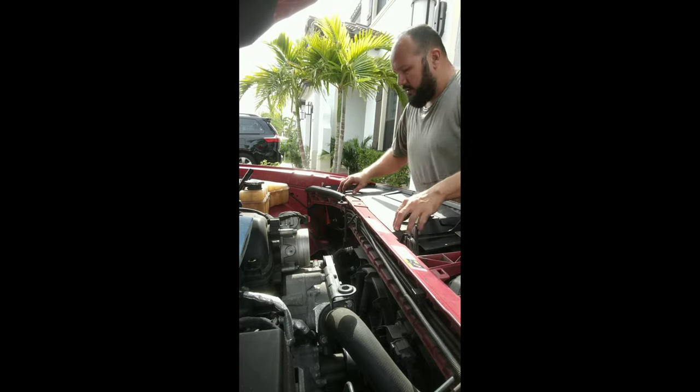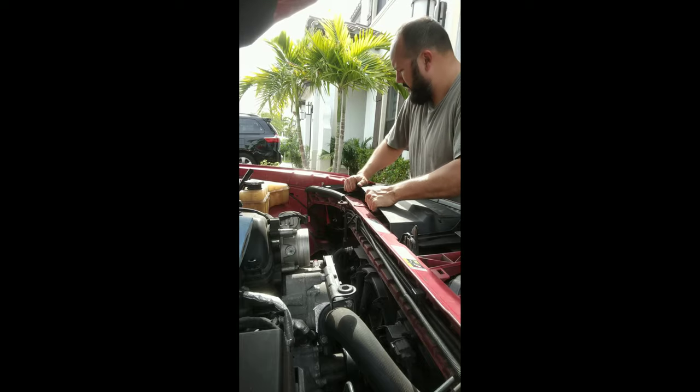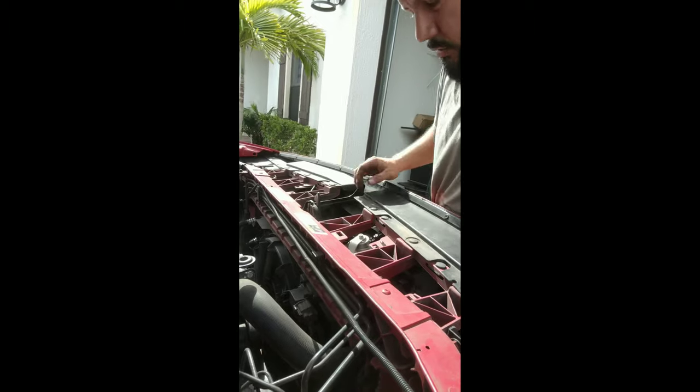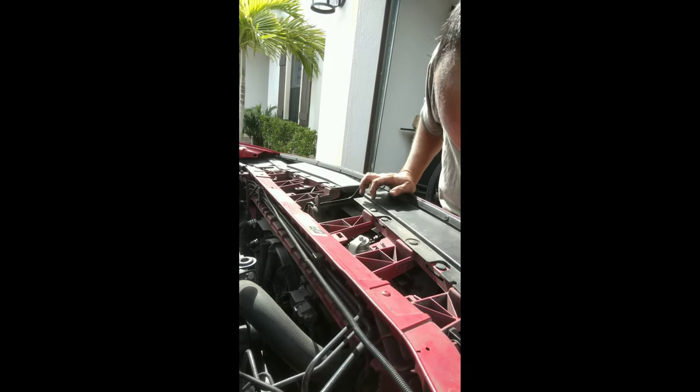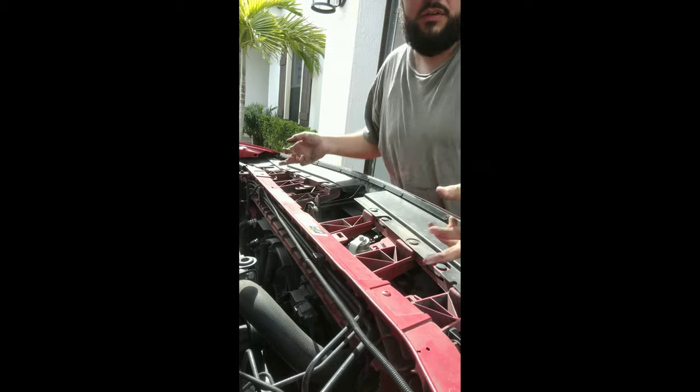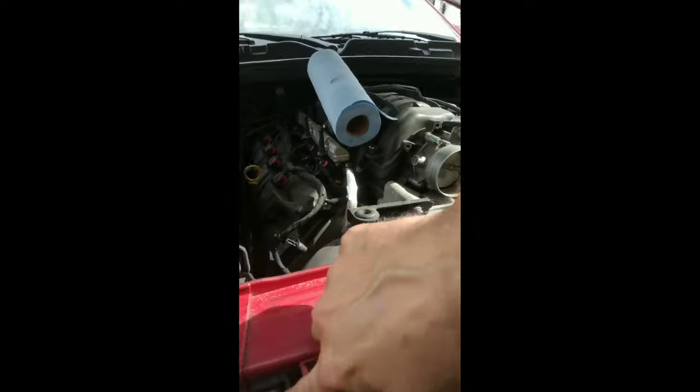That part's done. Let's go ahead and take this cover off — it just comes right out. It's going to give us exposure to the top here. You also need to take off these tabs, right there and right there.